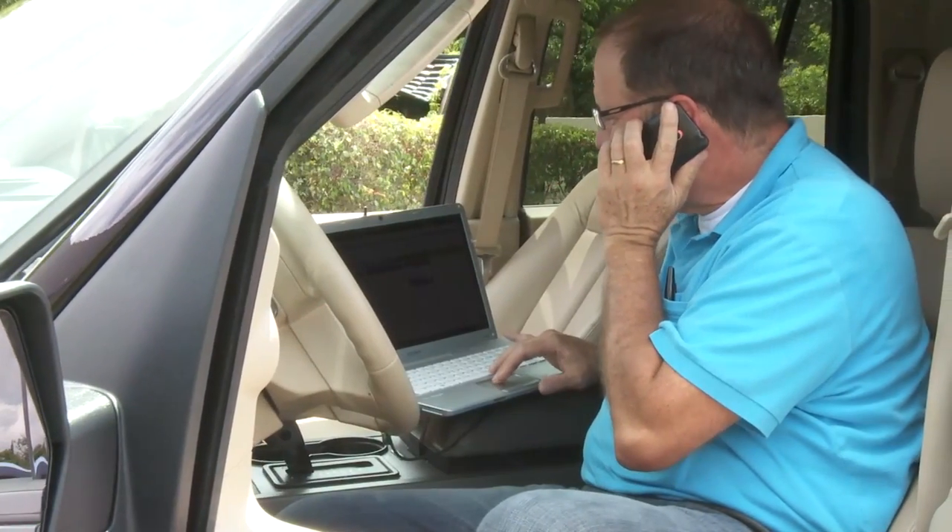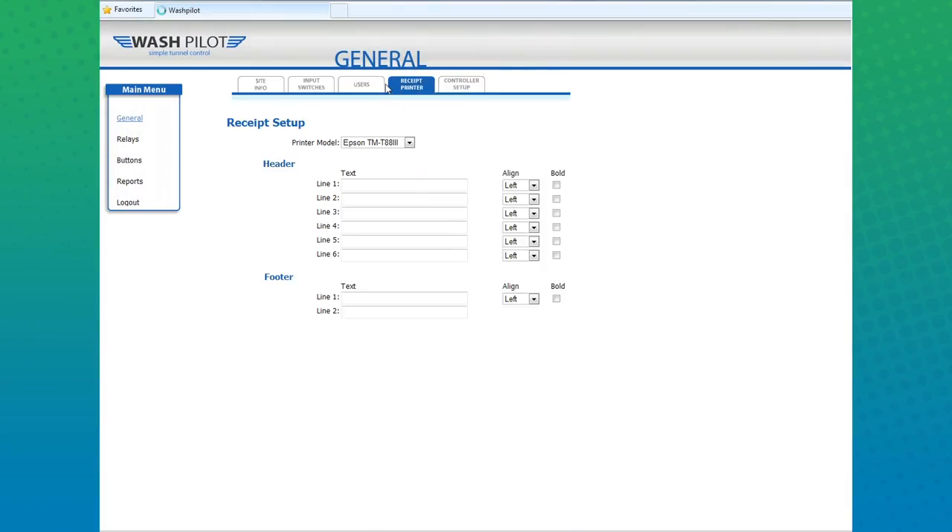WashPilot is also web-enabled. The management console operates through a web browser rather than an installed software package. This means, at any time, from any web browser, you can make real-time changes to your settings and securely control every aspect of your car wash tunnel.